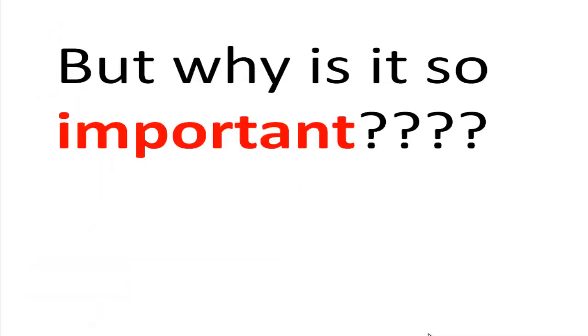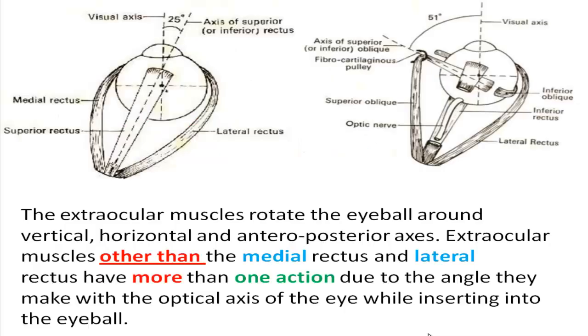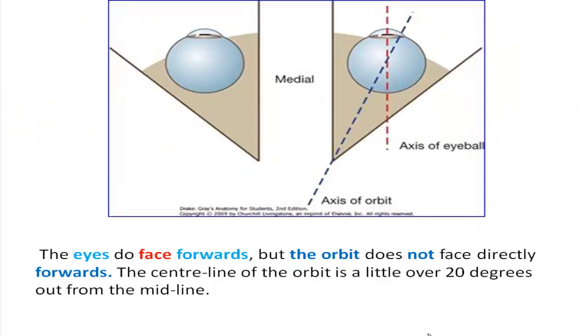But why is internal rotation so important? The extraocular muscles rotate the eyeball around vertical, horizontal, and anteroposterior axes. Extraocular muscles other than the medial rectus and lateral rectus have more than one action due to the angle they make with the optical axis of the eye when inserting into the eyeball. The eyes face forwards, but the orbit does not face directly forwards — the center line of the orbit is a little over 20 degrees out from the midline.